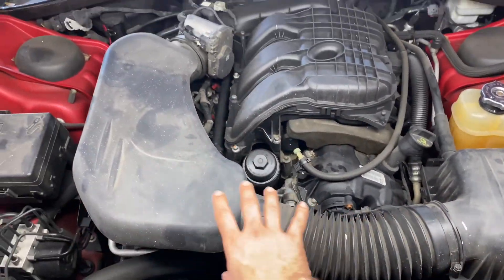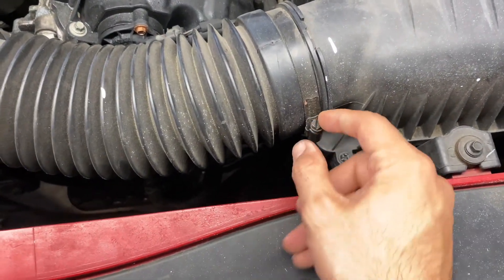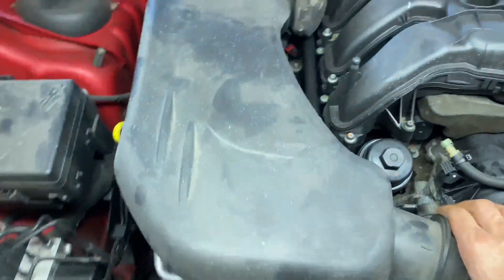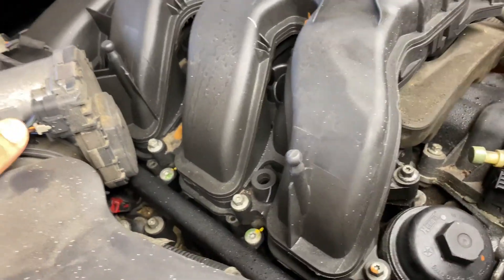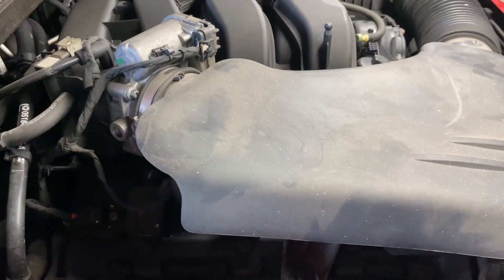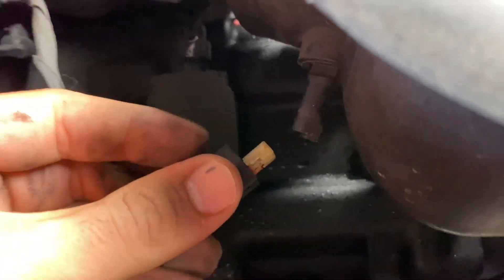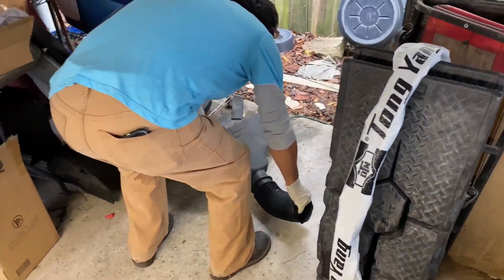Step one: remove the air intake assembly. Loosen the clamp right here using a flathead screwdriver, and there's another one at the throttle body. Once those are loose, pull one end out and then the other. Be sure to unplug any sensors around here — push the tab and pull it back. Then you're free to remove the assembly; put it somewhere safe.